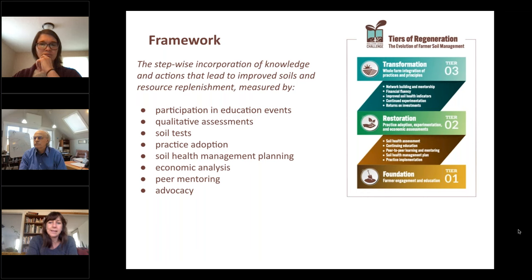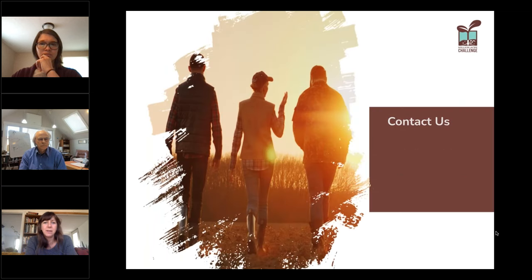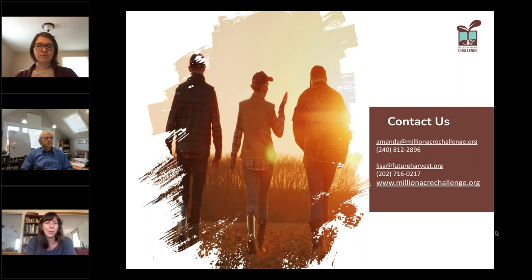An important piece has been our partnership with PASA Sustainable Agriculture in Pennsylvania to expand their soil health benchmark study into Maryland. That study has been illuminating for farmers — we work with them to collect soil samples and detailed management records that help determine the impact of their management practices on soil health, and also offer comparisons with farms of the same production system so farmers have context about where they're doing really well and where there's room for improvement.